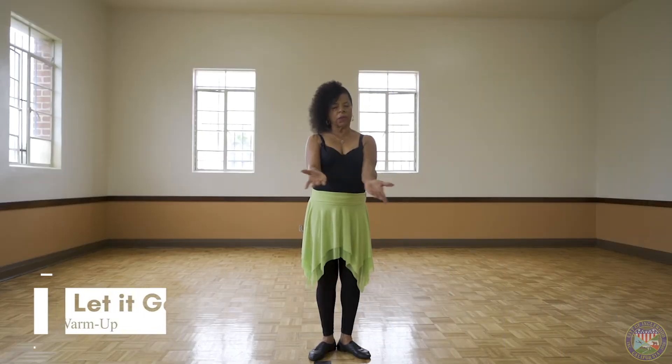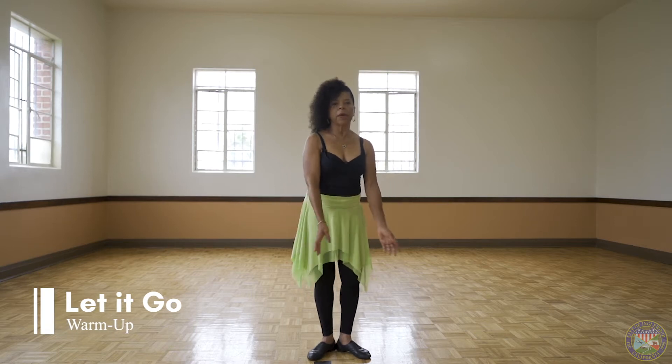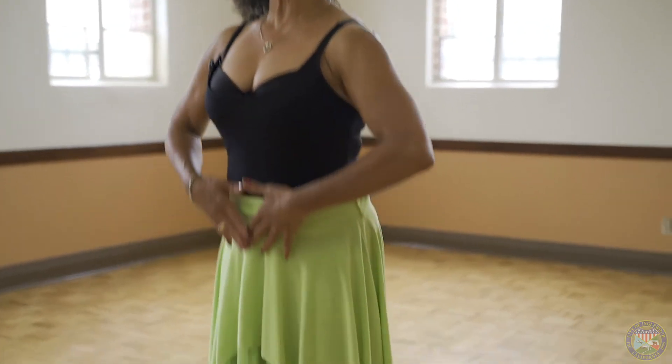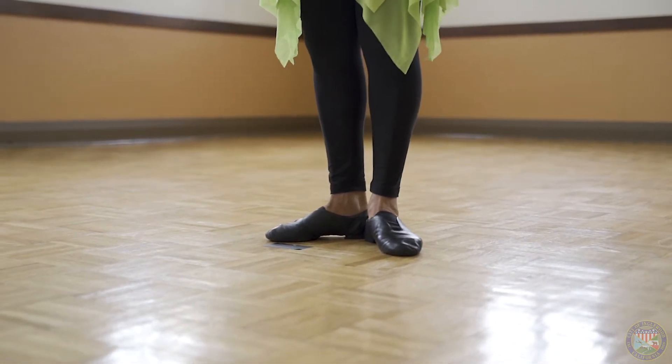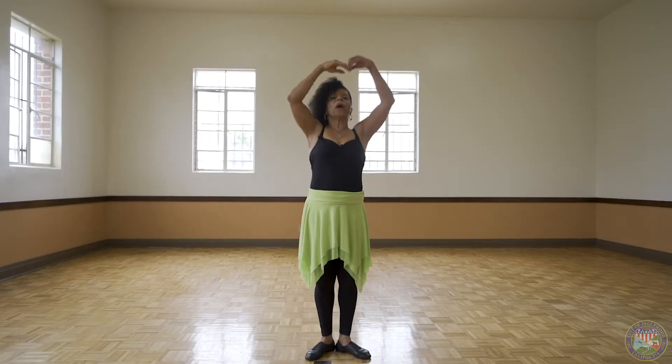Before we do the entire routine of Let It Go, we're going to warm up for the dance. Fix your feet in a V, pull your tummy tight, push your shoulders down, and lift your head up. Round your arms in a ball. This is first position.